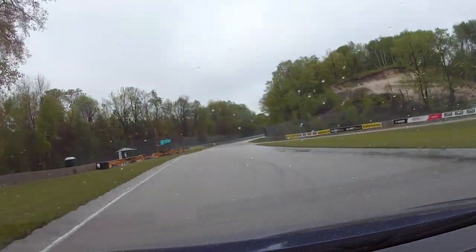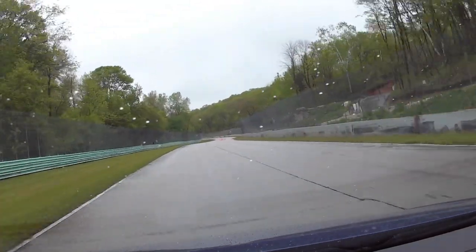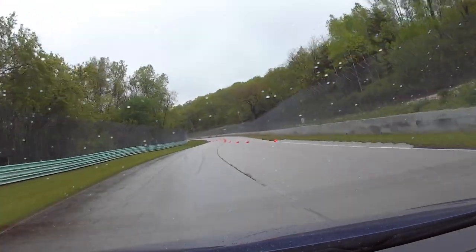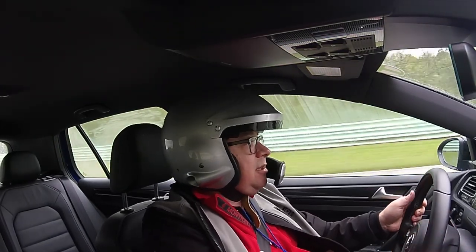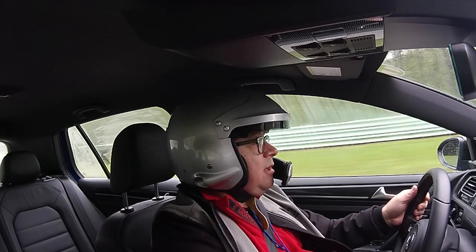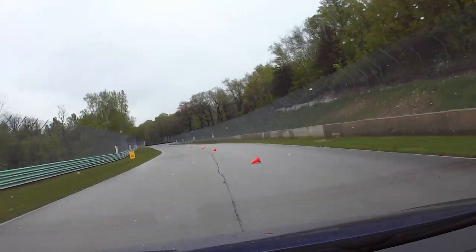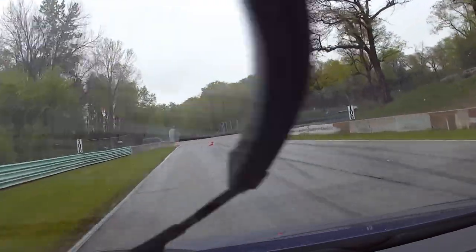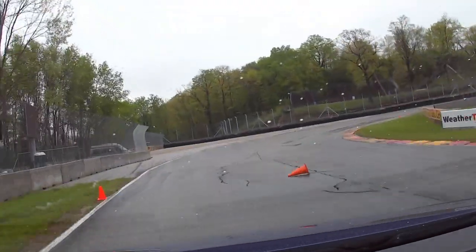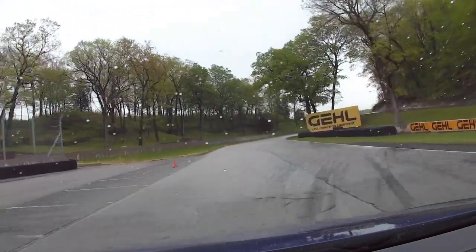Yeah, it's still pretty wet. There's a cone here you're supposed to hit, but there's a big puddle of water there you just want to miss. All right, this chicane — got that one done. Now they're just pointing us in the direction here to make sure you hit the corner right. About 85 right there. That one should have been third gear, exiting out.